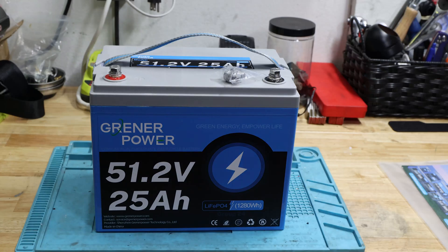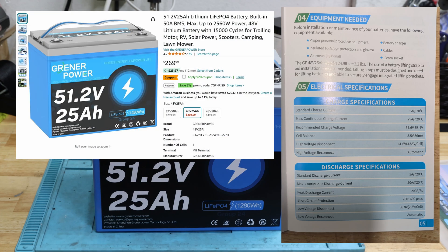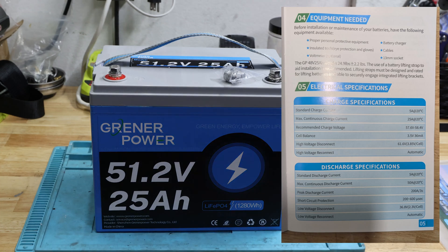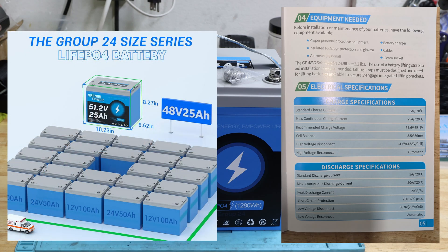Let's talk about the specifications. I checked the Amazon page for current pricing, just for reference. The dimensions are in the manual. I always like to refer to the manual since online there's not a lot of information. Looking at the first page: dimensions, IP65 rated, and it's a 48 volt series battery.